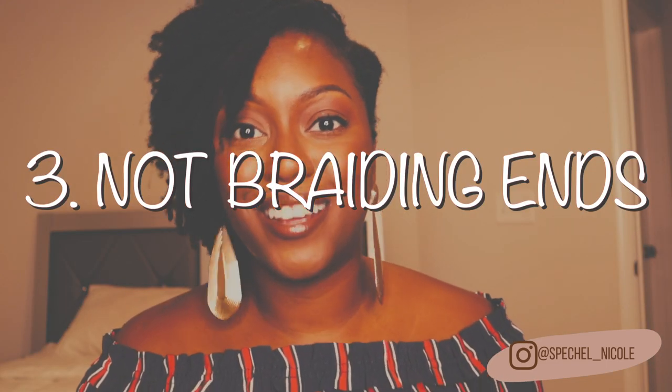Next on my lock regret list — I wish I had braided my ends, because baby, that unraveling stuff is about to drive me insane. Braiding your ends will help with the unraveling that you experience with twist locks. I didn't braid the ends of my locks at all — I braided the root, but not the end, and I wish I did. I didn't start braiding the ends until I was already experiencing so much unraveling later down the line. So if you are trying to start your micro locks yourself, make sure you braid the ends when doing two-strand twists — it will save you a lot of time and energy.